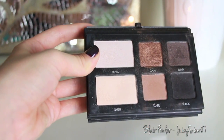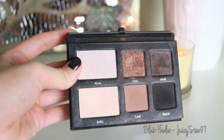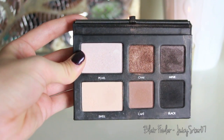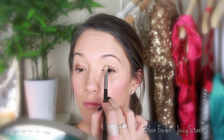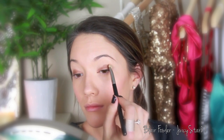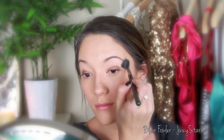All of my eyeshadow colors are from the Lorac Pro To Go palette. The first color I'll use is Chai, which is the middle top color, then Shell, the bottom left, and a tiny bit of Pearl, the top left. Using a MAC 239 flat shader brush, I apply a little bit of Chai onto my lids with a patting motion, blending it out. Then I take a MAC 224 fluffy brush with Shell and apply that under my brow, bringing it all the way down to meet the Chai color so everything fades together.